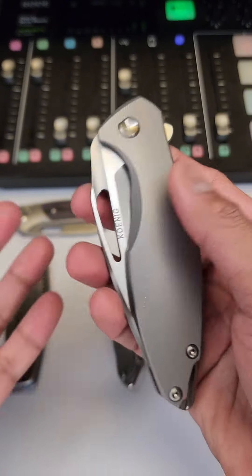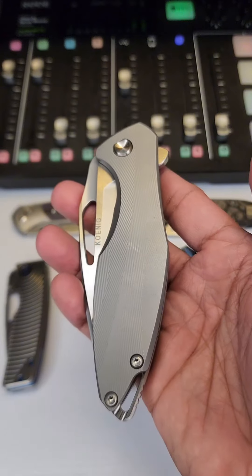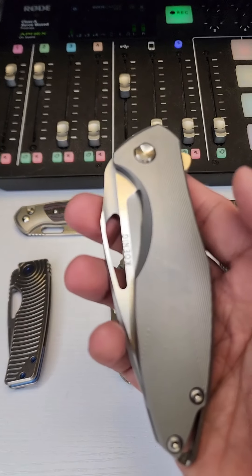This is another crazy knife right here from the homie Steve. This is the Koenig Arius — this is the original one, the standard one. That's the mini one right there; I'll talk about that in another video.